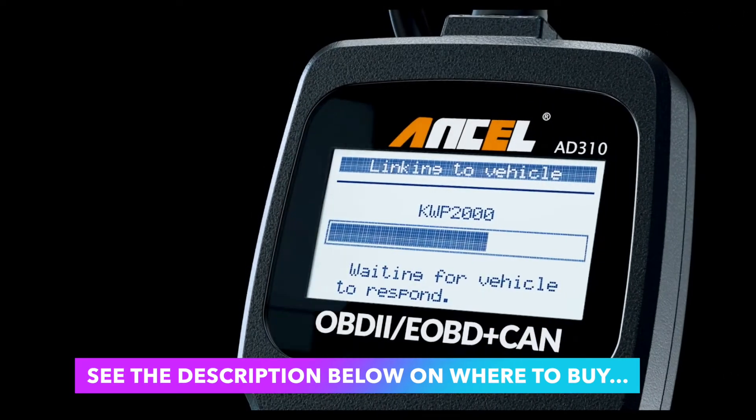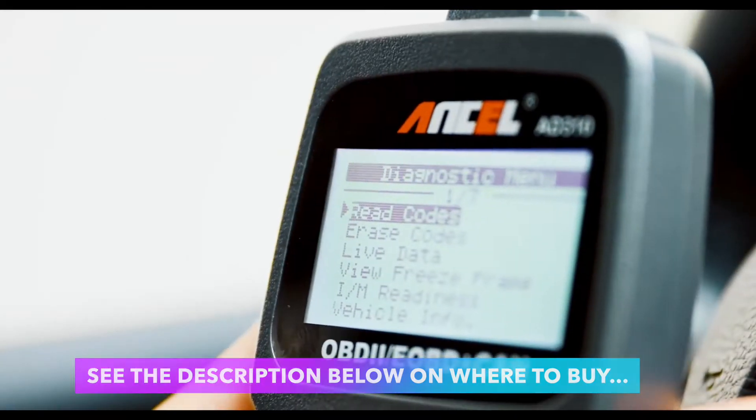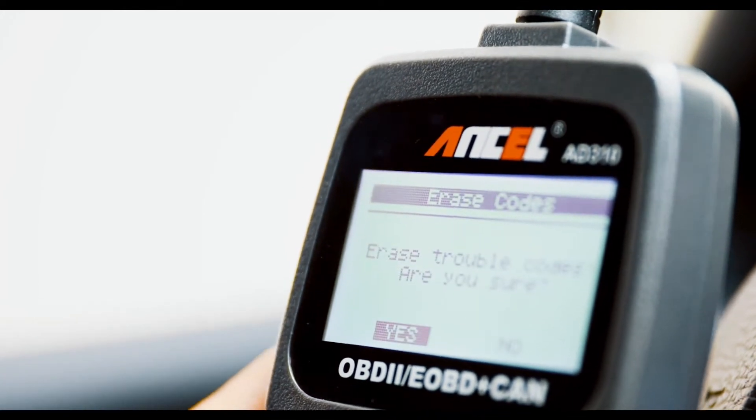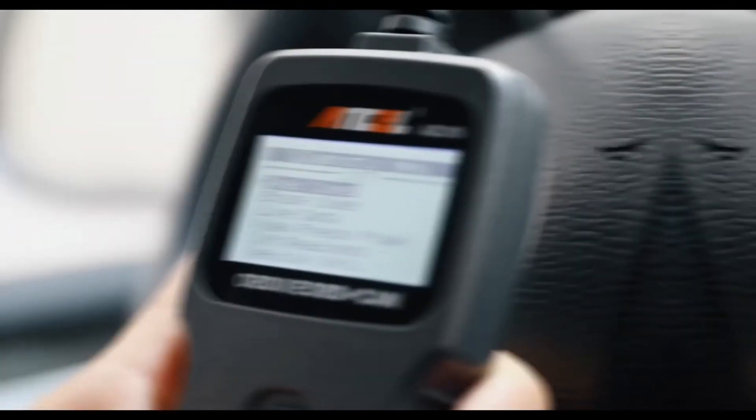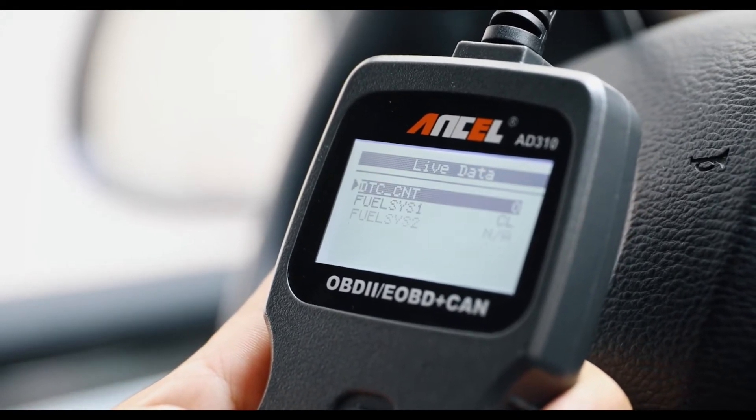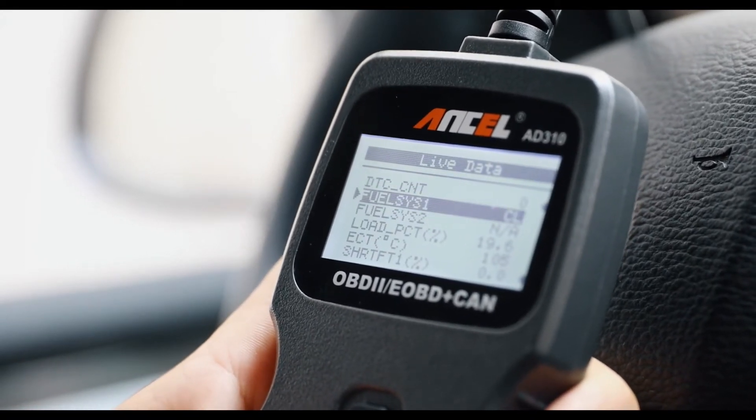Easily determines the cause of the check engine light. I/M monitor readiness test, turn off the check engine light, as well as view freeze frame data. Reads and erases diagnostic trouble codes, both generic and manufacturer specific, for the check engine light.